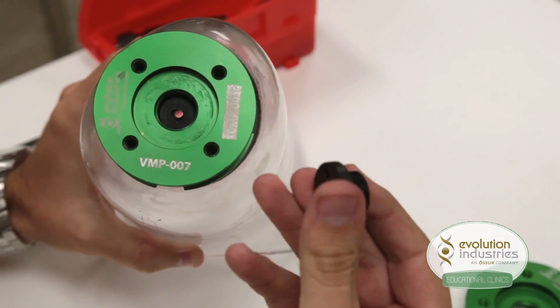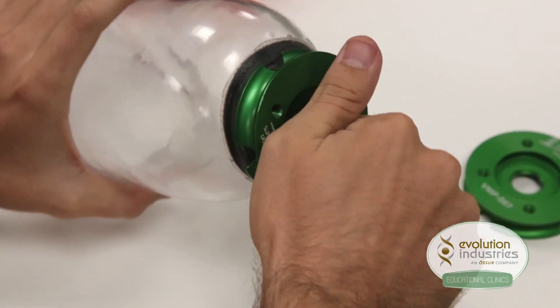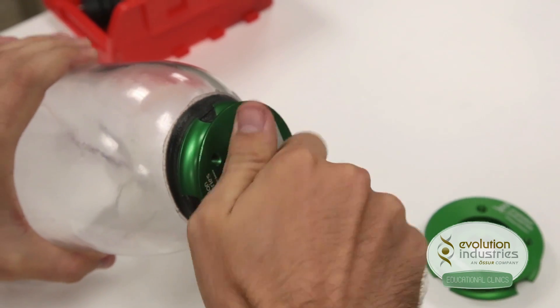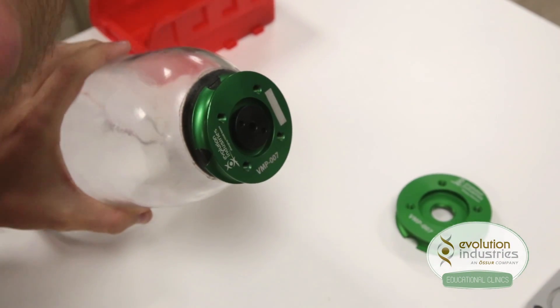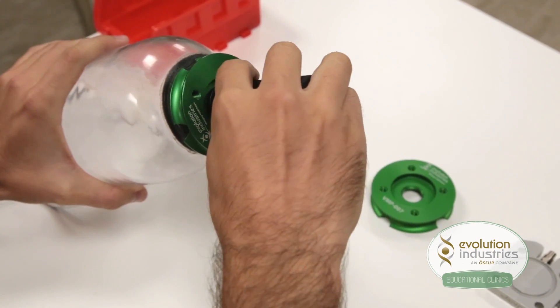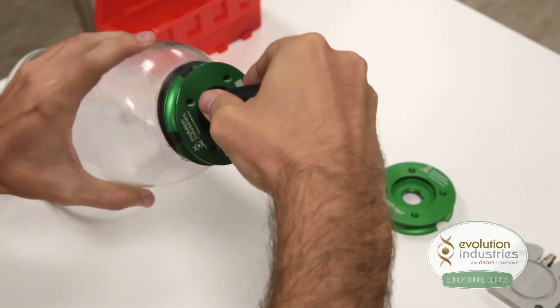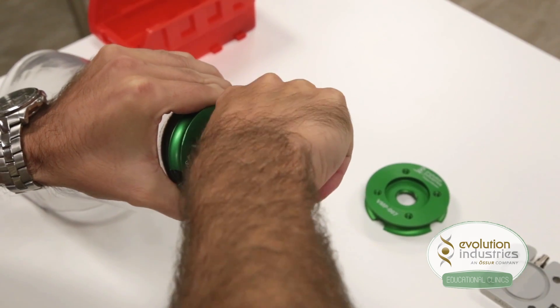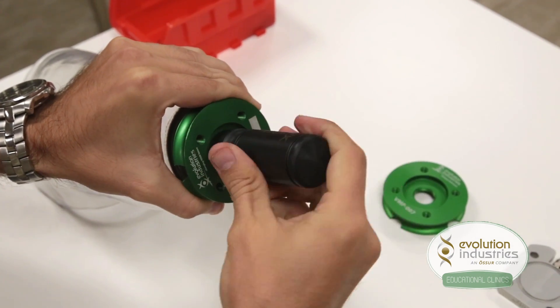Take your expulsion valve housing and screw it in clockwise to secure it to the mounting plate. Use your wrench tool, part number WT-001, to tighten the housing and ensure a good seal on the distal end of the socket. Be sure not to over-tighten.